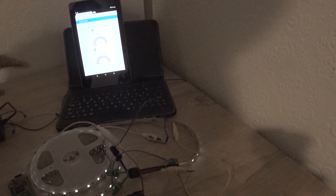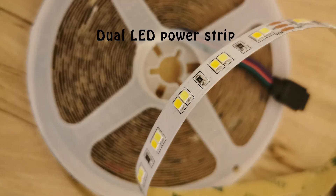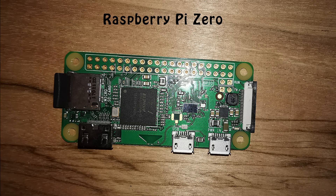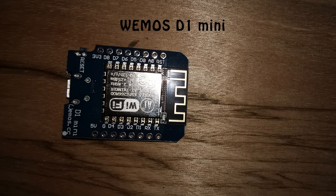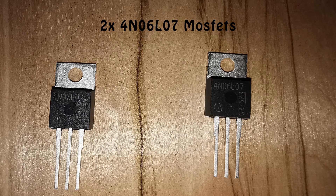Let's have a look at how to put this project together. Parts needed are an LED power strip — in my case a dual LED power strip — a Raspberry Pi Zero to work as a Wi-Fi access point running a Node-RED server, an ESP8266 module — in my case a Wemos D1 Mini — and a couple of 270 ohm resistors.